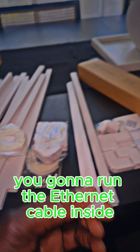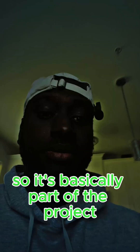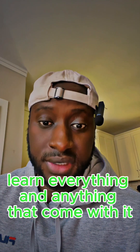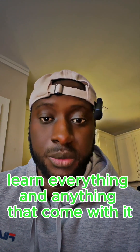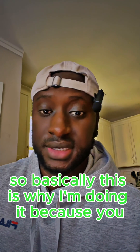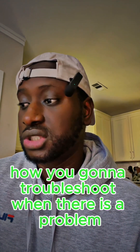Basically, I'm going to run the internet cable inside this cover — it's part of the project. I took the challenge of building a home lab and learning everything that comes with it on my own, finding a way to troubleshoot everything. This is why I'm doing it, because it's going to teach you exactly how to troubleshoot when there is a problem.